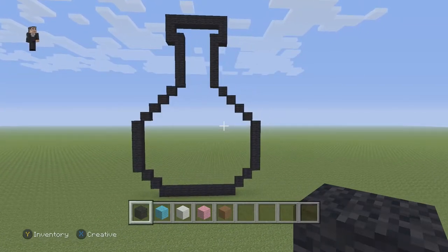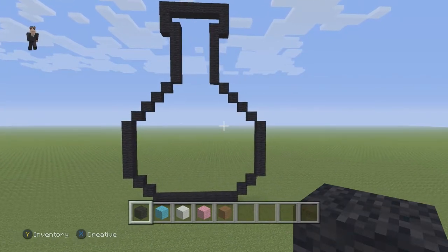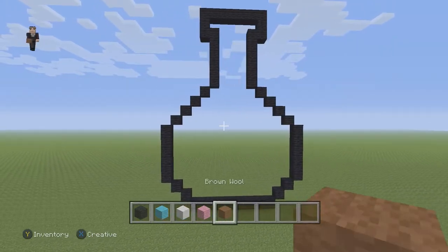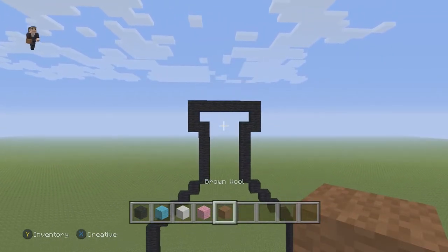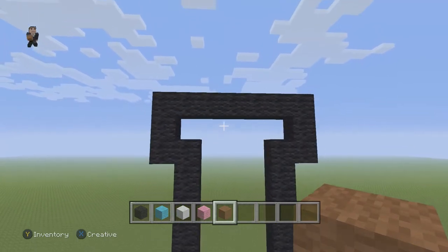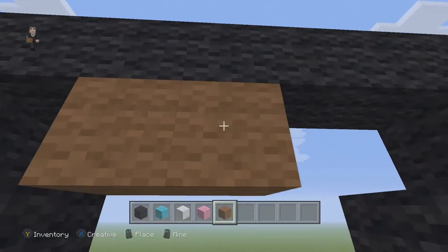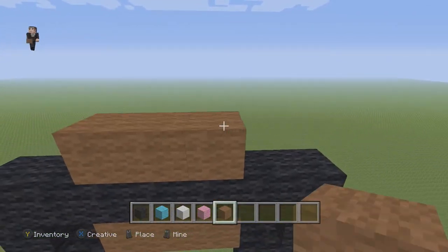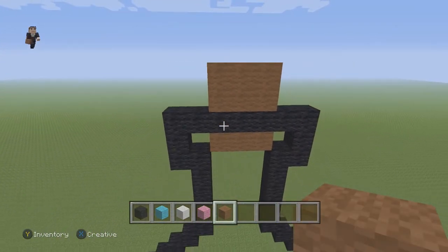So make sure you guys have this so far. Pause it if you need to. Now let's go ahead and start adding some details. Let's do the cork on the top. So we're going to grab our brown and place just three brown wools right here. And then we're going to do two more rows of three brown wools on top. And that's going to be the cork.